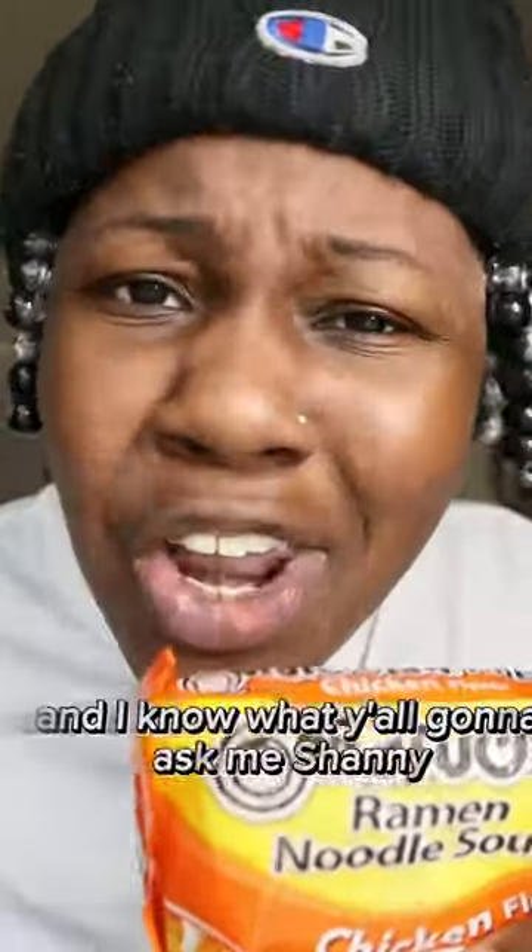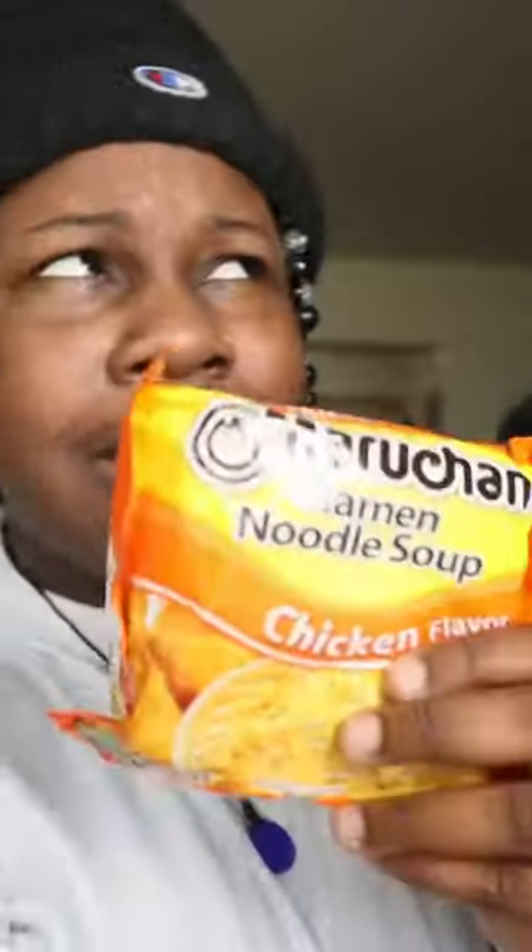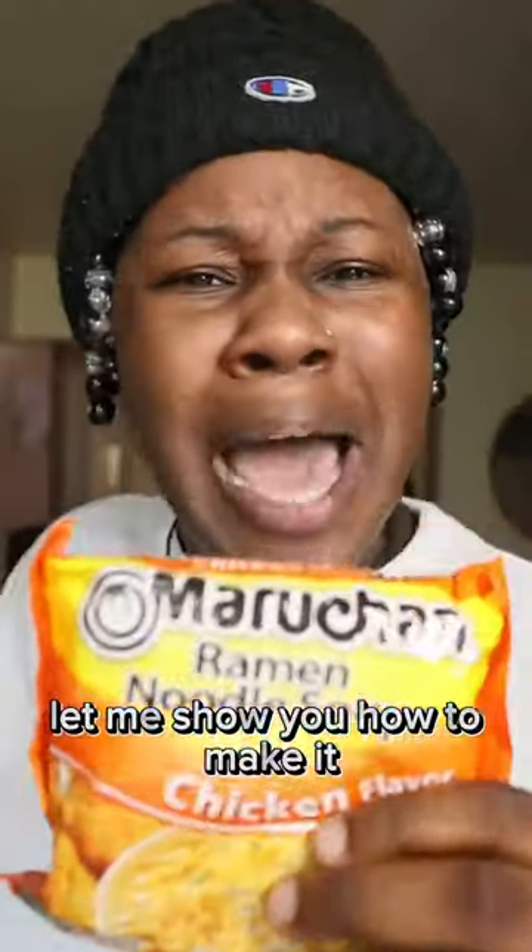Today we're making ramen pizza, and I know what y'all gonna ask me — Shannon, is this gonna be good? Put your faith in me. I got the city on my back. We doing this for fall three. Let me show you how to make it.